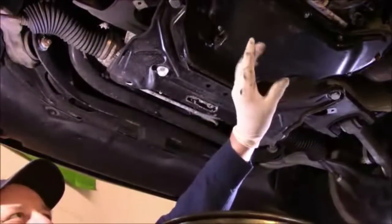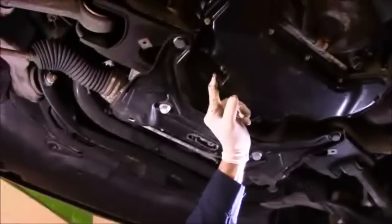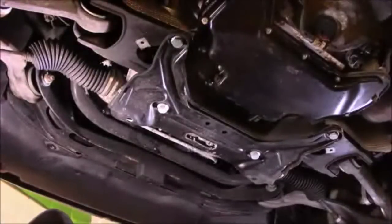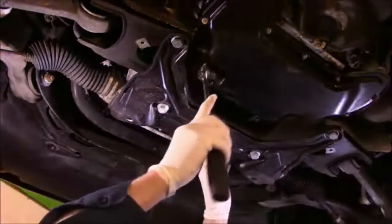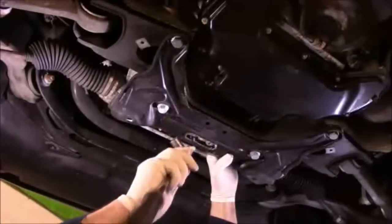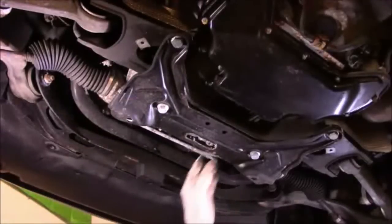Now when you look up underneath here, this is your oil pan right here and this is your drain plug right here. So what we're going to do now is we're going to take that drain plug out and we're going to drain the oil into a suitable container. You always want to use a socket whenever you take off the oil drain plug — you don't want to use the open-end portion of a wrench, and I'll show you why.